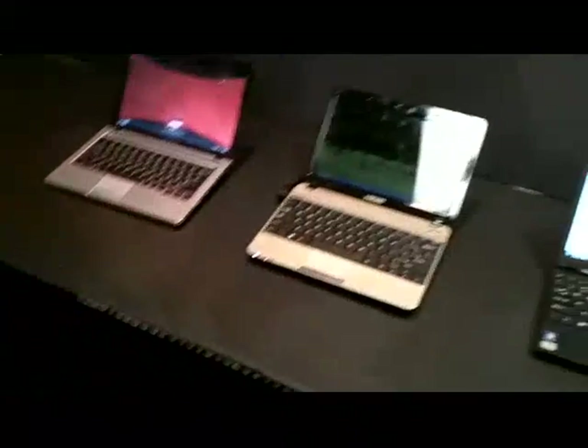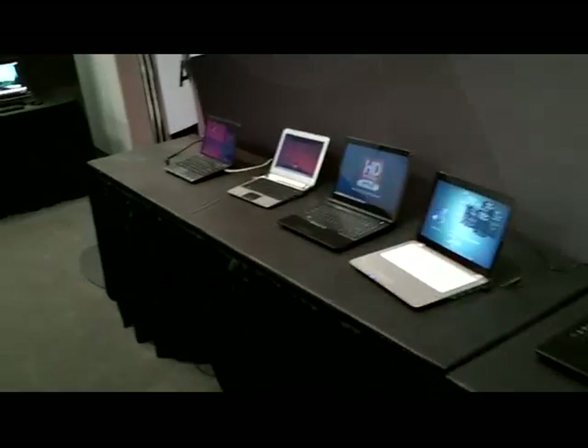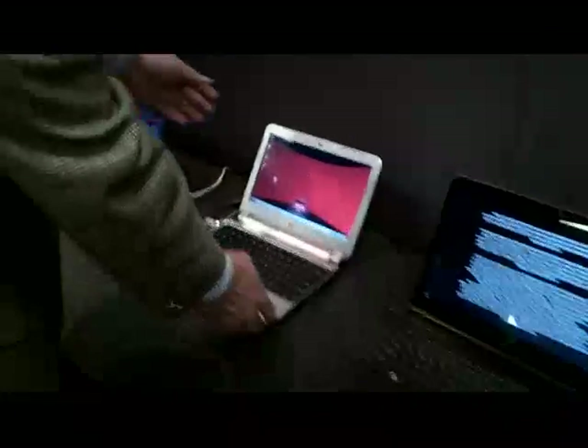Everything you see from here to these tables are all systems based on our new APUs. Those all-in-ones are based on our new APU technology as well. The motherboards I was talking about are up against that wall, so we can go get a look at those. I think one of the most compelling designs here is this HPVM1.